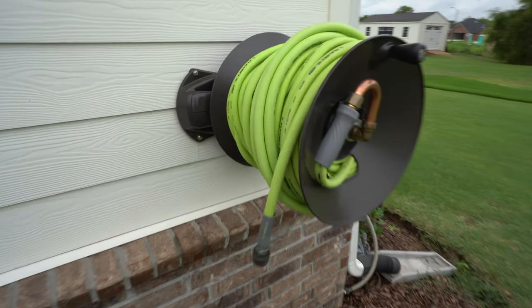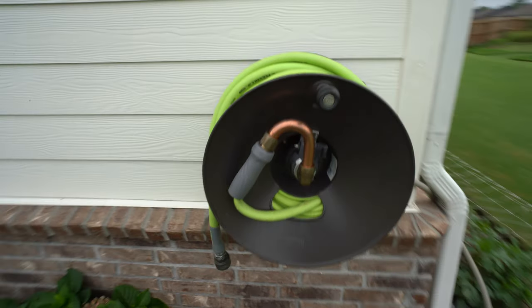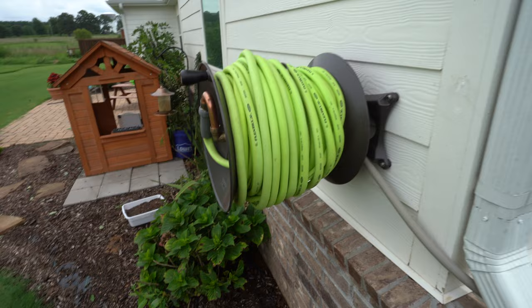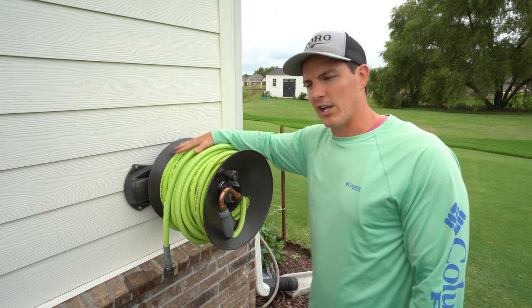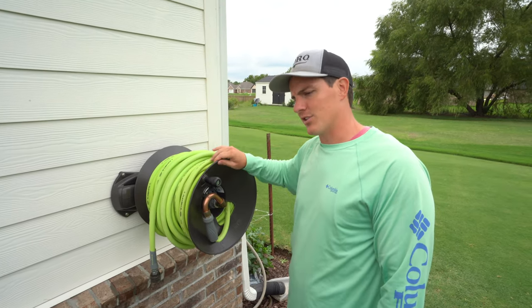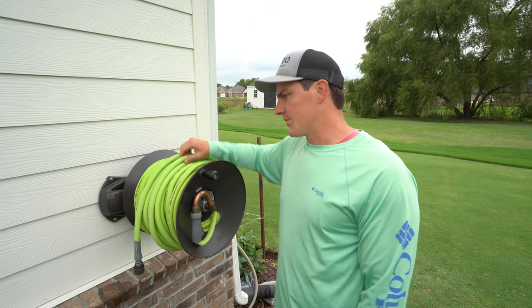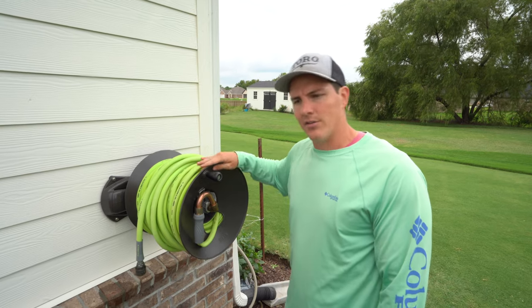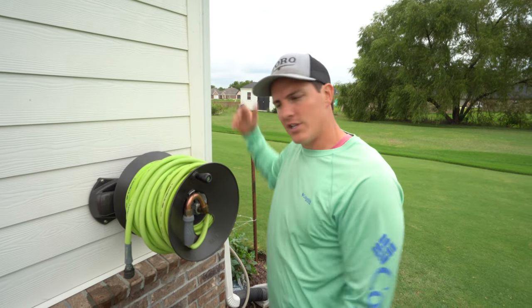I have not had any problems with this. I have 200 feet of Flexzilla 5/8-inch hose on it. I think if you have a normal 5/8-inch hose it only fits about 150 feet. But since the Flexzilla is kind of squishy, as you wind it up it compacts down, and I fit 200 feet on as you see here.